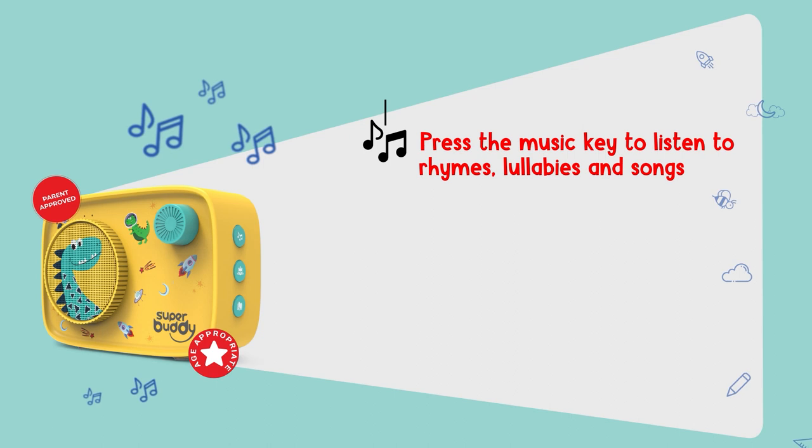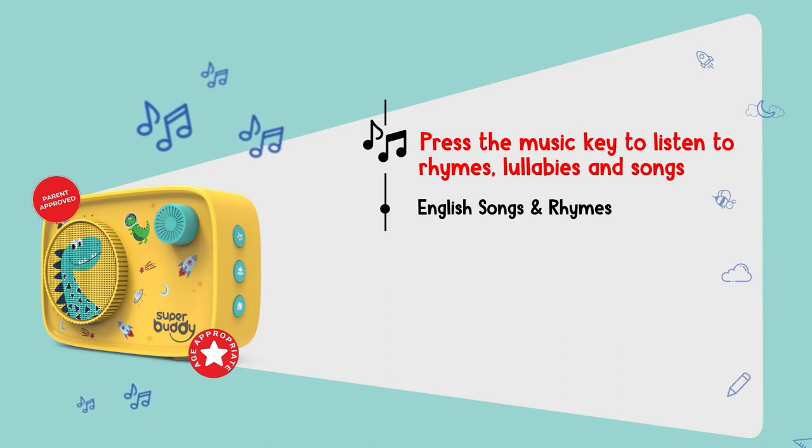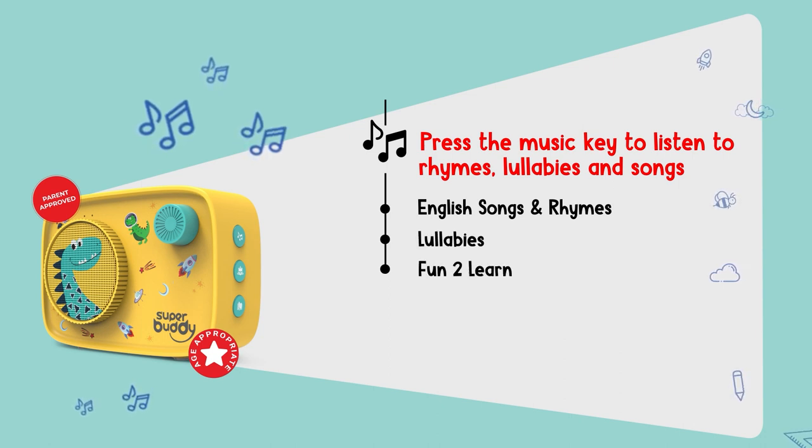Press the music key to listen to rhymes, lullabies and songs curated across the following four playlists: English songs and rhymes, Lullabies, Fun to learn, and Hindi songs and rhymes.